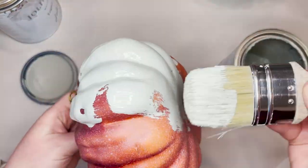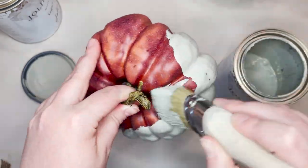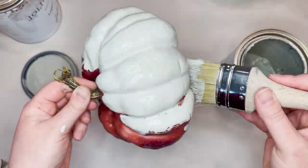On this particular pumpkin I'm just using two colors. I recommend using two colors — it just keeps it a little bit easier.